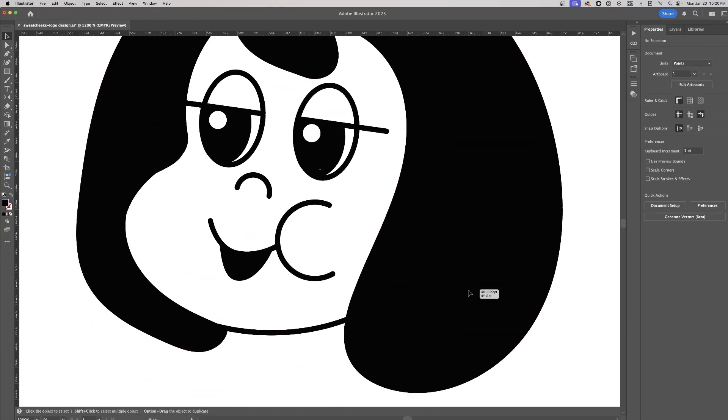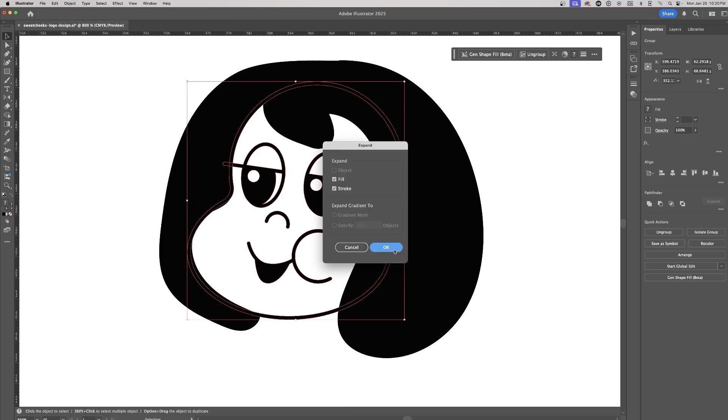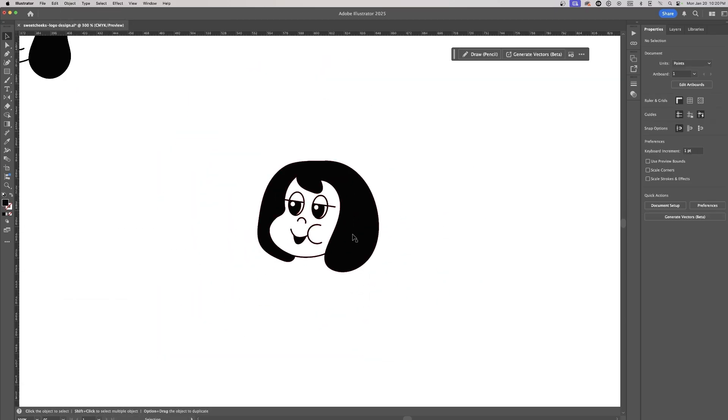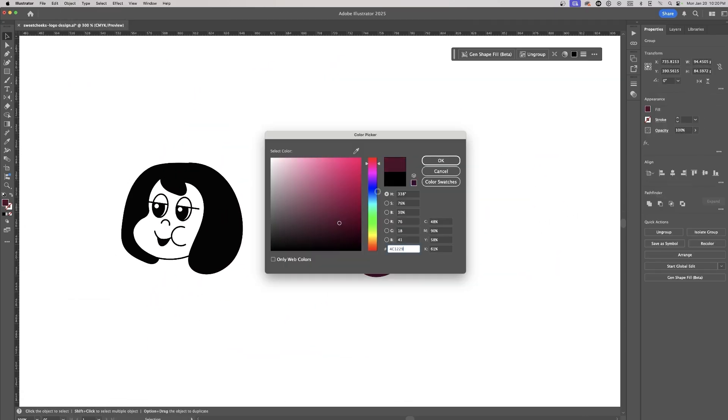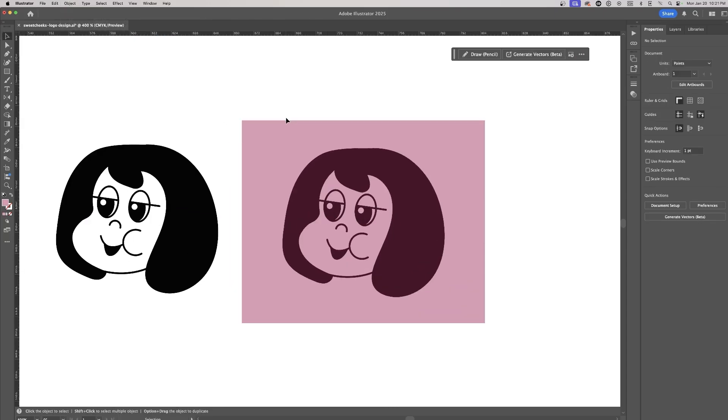Once I'm happy with the result, I expand the logo to finalize the shapes and use the Unite Pathfinder tool to merge all elements. This ensures that the mascot is clean, well constructed, and ready for any applications.